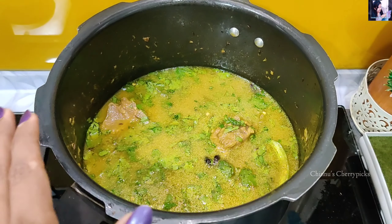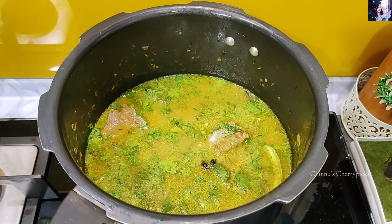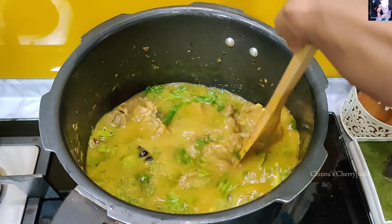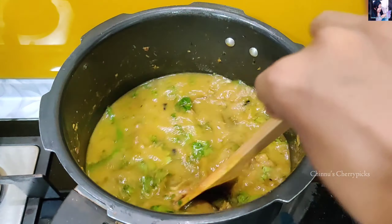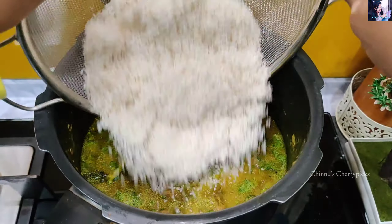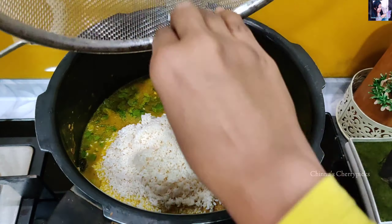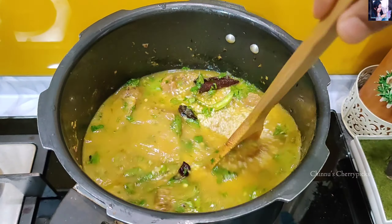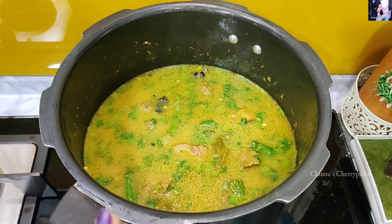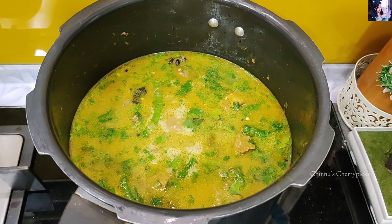Add a bowl of black rice and brown rice. Now I'll add the rice into the bowl. We will mix it up. We will cook in the cooker.